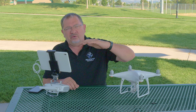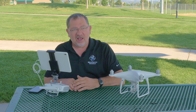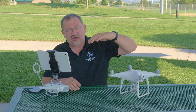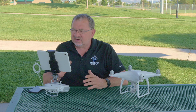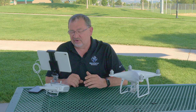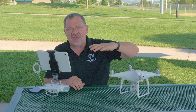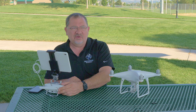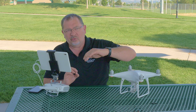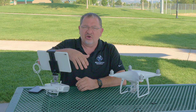The next one is gimbal pitch smoothness. That's going to determine how fast it stops once you let go of the gimbal. If you have that turned up really high and you give it some motion and let go to stop it, it's going to slowly come to a stop. I tend to have that turned down pretty much to zero because sometimes it's easy to overshoot your target. I want it to stop right where I want it to stop — I can just let off that gimbal wheel and slowly come to a stop right where I want it.